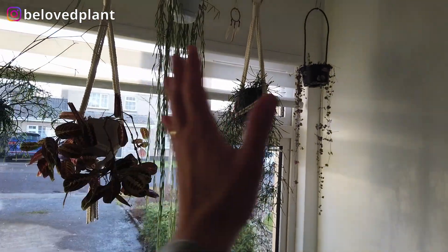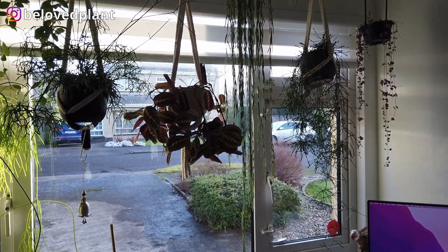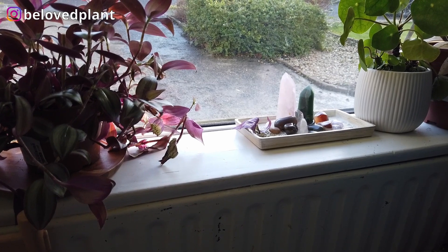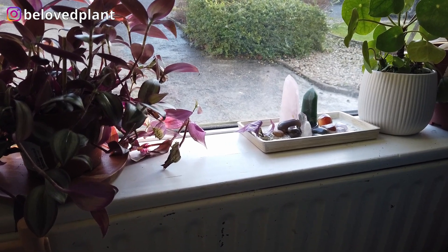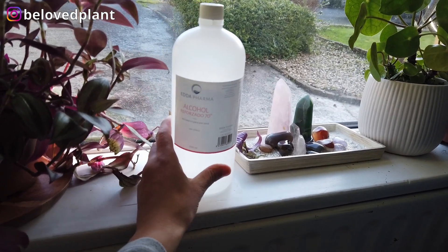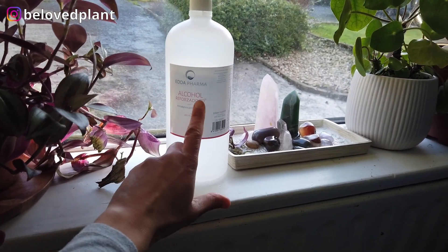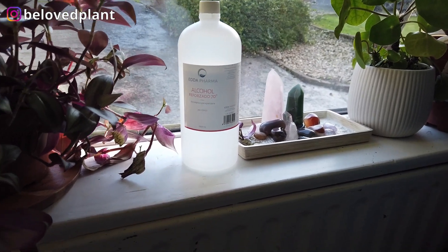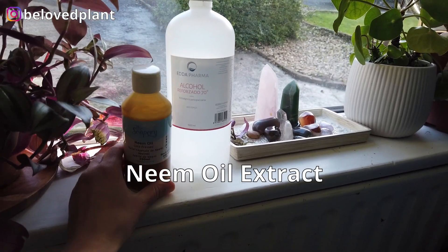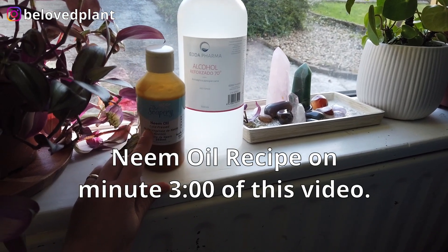The infestation is in this corner at the minute, but if I don't take care of it, it will spread. There are two things that I'm going to show you how I like to apply: one is isopropyl alcohol, or rubbing alcohol, 70%, and neem oil. I make a mix and I'm going to give you the recipe and ratio that I use.